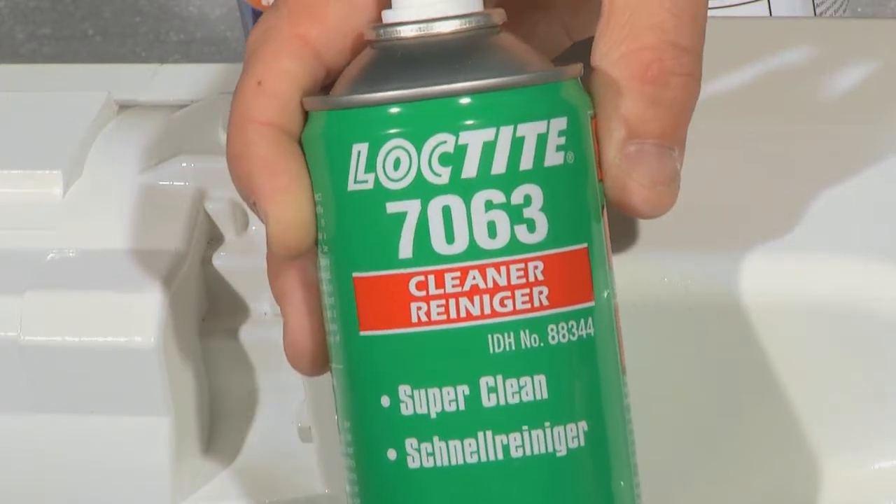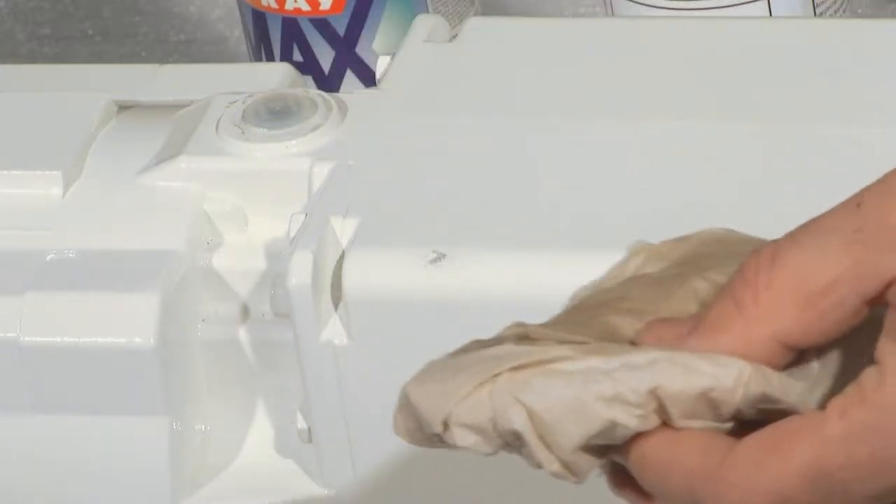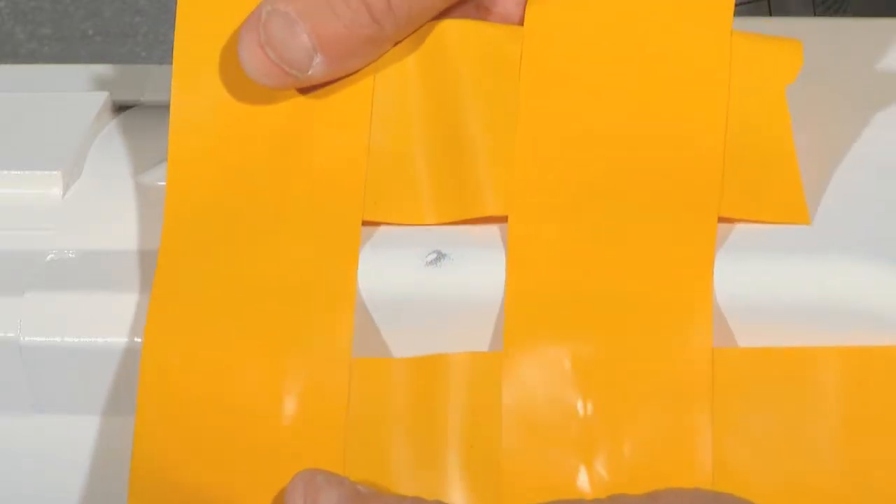We polish the damaged surface with the sandpaper. Then we clean the surface with the cleaner. And cover the surface with tape to protect the surrounding surfaces.